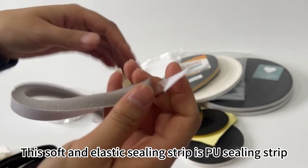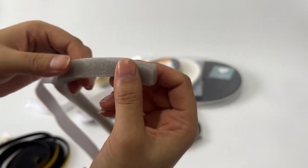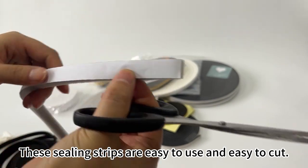This soft and elastic ceiling strip is a PU ceiling strip with oil glue on the back. These ceiling strips are easy to use and easy to cut.